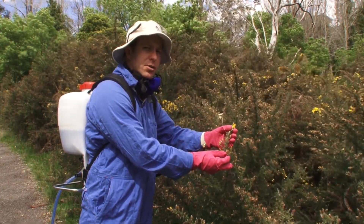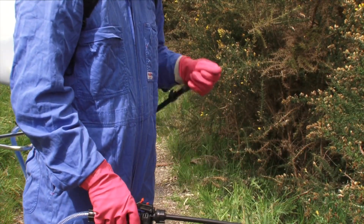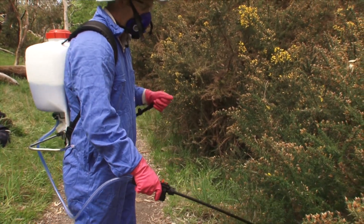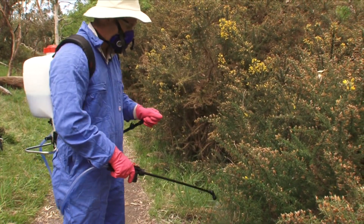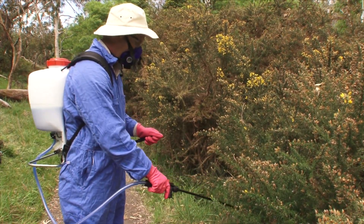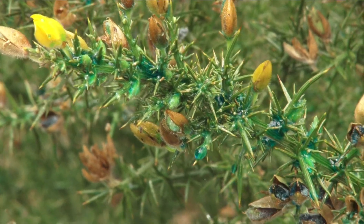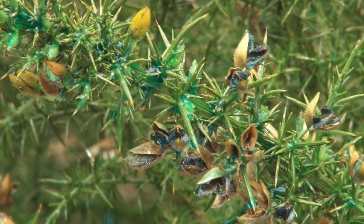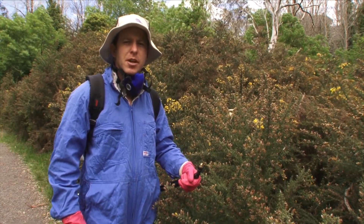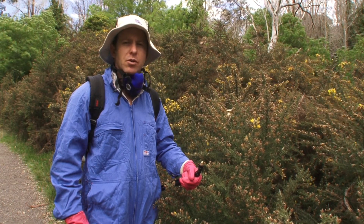When spraying gorse, make sure to cover all the leaves and the stems. Care must be given to ensure desirable species such as native vegetation are not sprayed — if unsure, seek professional advice. Avoid spraying near waterways if possible; if not, spray from the water's edge back towards the bank. Adding a marker dye to the herbicide mixture will help you see where you have sprayed. Following your spray program, inspect the area 12 months after and implement any follow-up spraying as required on regrowth.